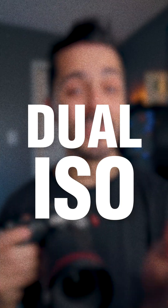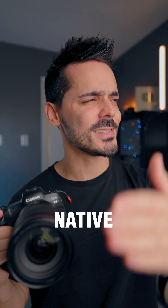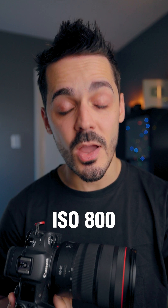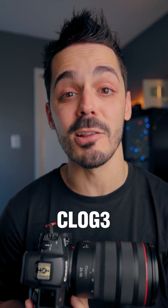What is dual native ISO, or dual base native ISO? My camera, for example, the Canon R5 has a base ISO of 800 when I'm shooting in Canon C-Log3.